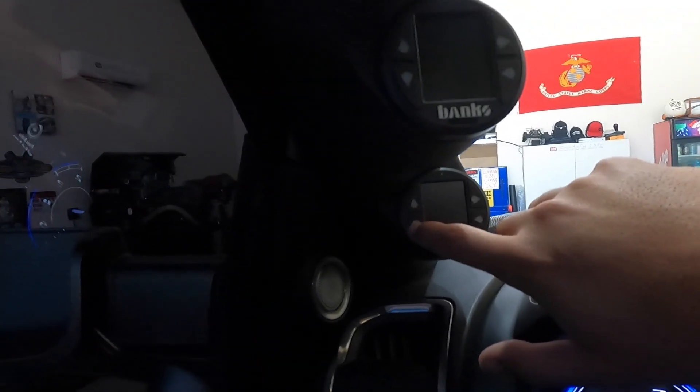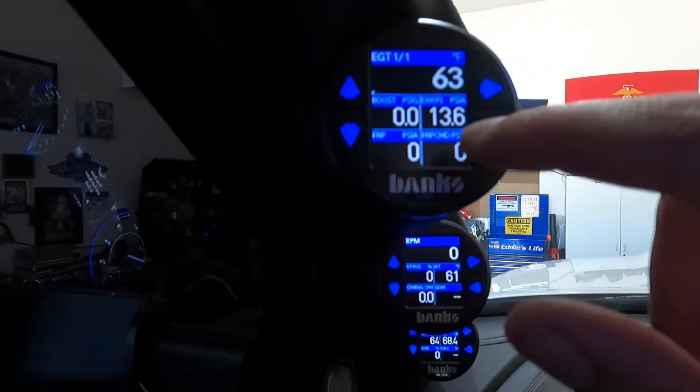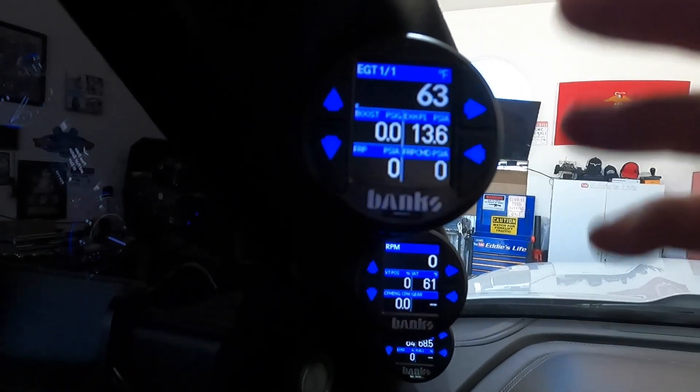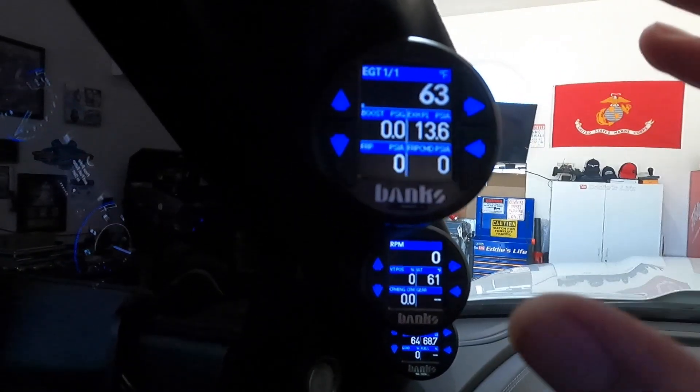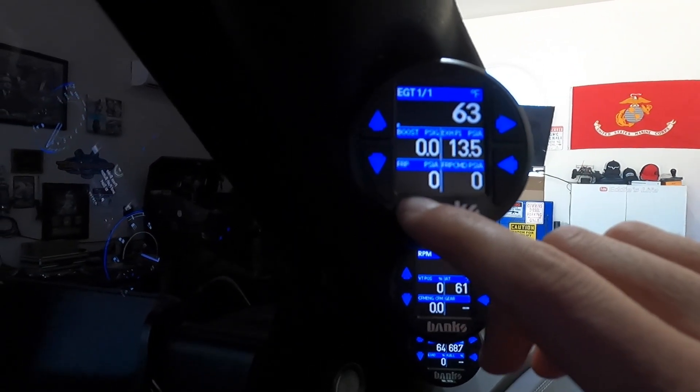Next one is exhaust pressure. I was just comparing it to another RAM, so it wasn't too important to me, but I just kept it there because I like to know the exhaust pressure.